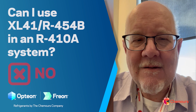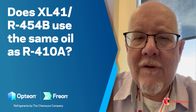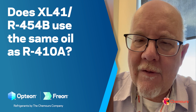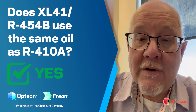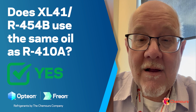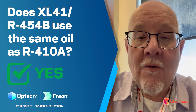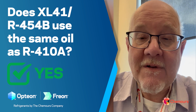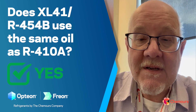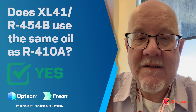So again, 454B is for new equipment only — not to be used in 410A systems. Next, a question around oil: does 454B use the same oil as 410A? The answer is yes. They're both going to use POE oils, with the same viscosity grades for the most part. As always, refer to your compressor or system OEM for specifics, but it's very similar to — if not exactly the same as — 410A.